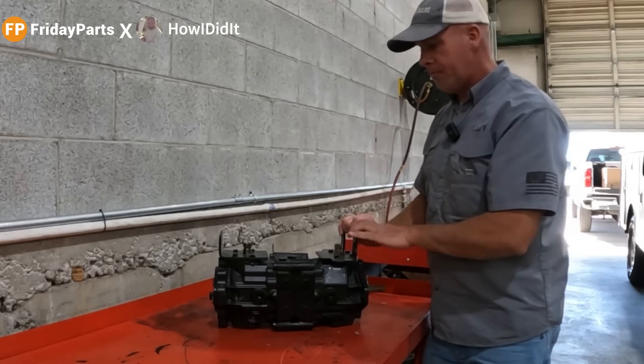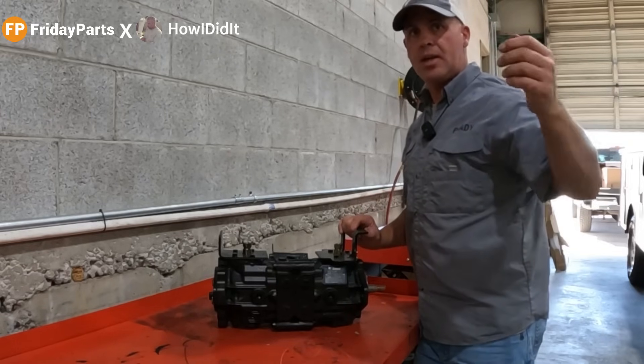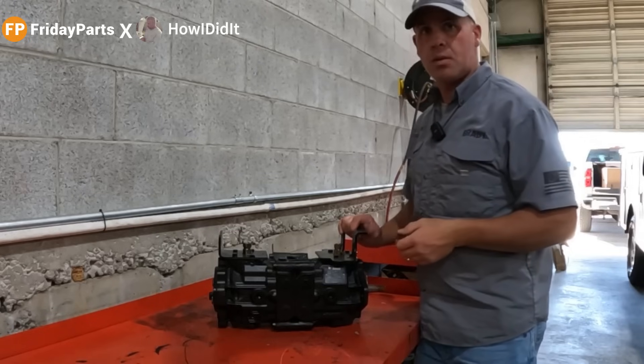Let's go ahead and get this inspected. We're going to get it mounted to the frame there on the engine. Then we're going to get this engine put back in, and we're going to test it and see if this pump actually fixed our problem or not.